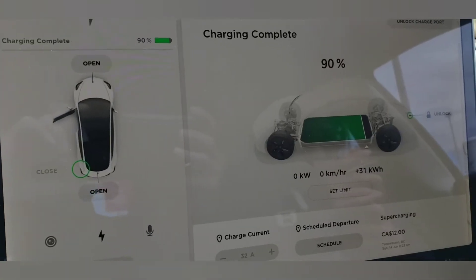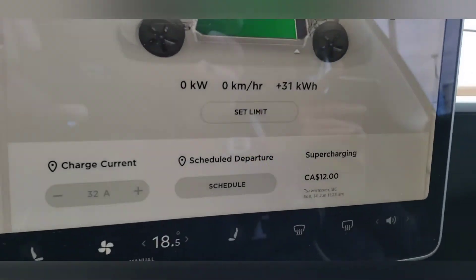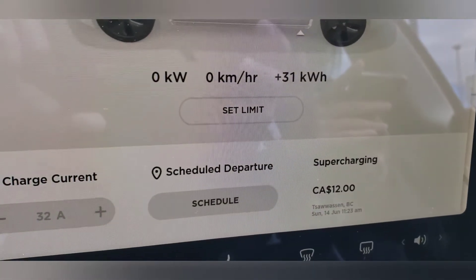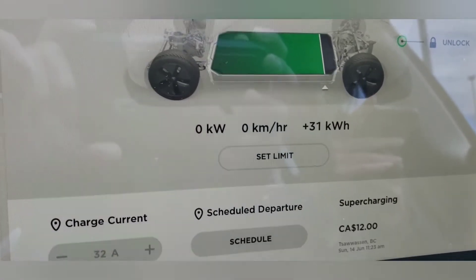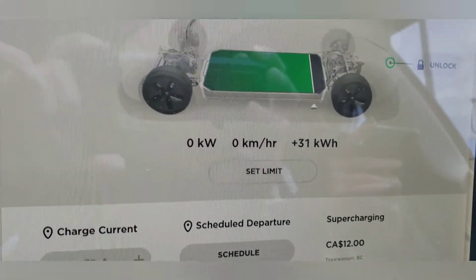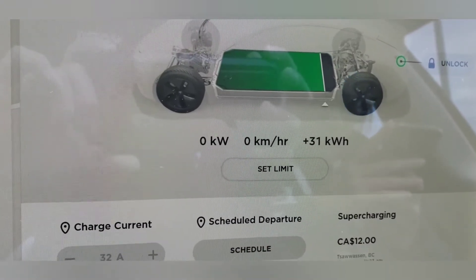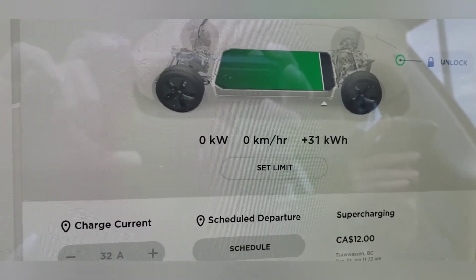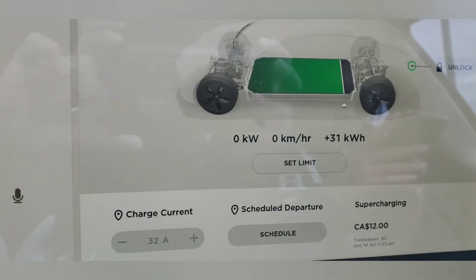Charging complete. We set it at a 90% limit and the total cost is $12. That's almost a full tank equivalent for $12 — filling up a regular car would probably cost you about $60. So do the math.